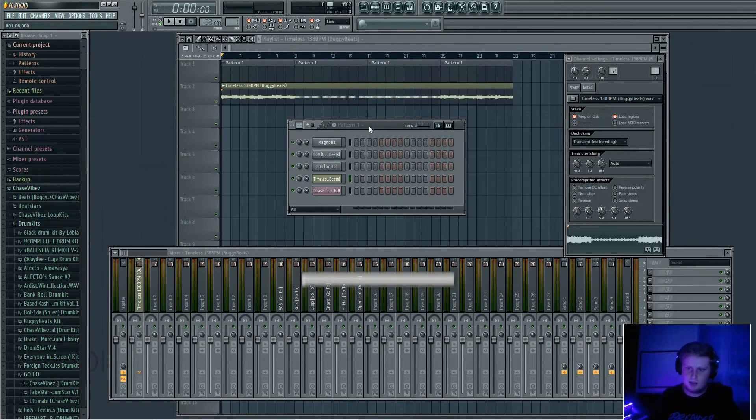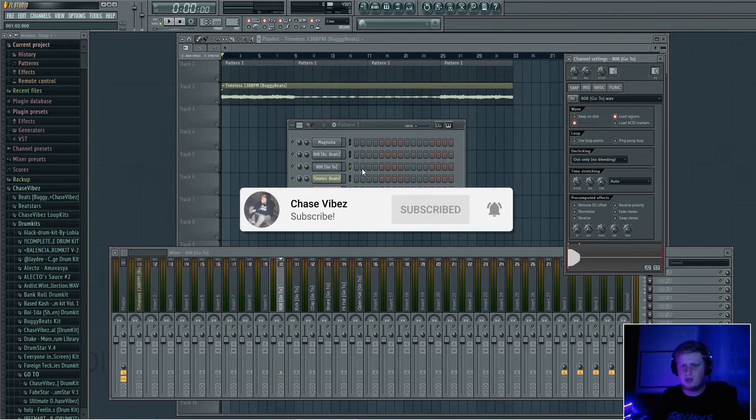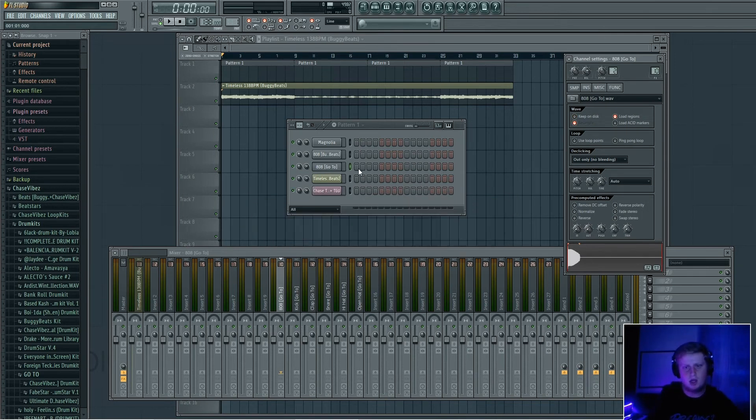What's going on y'all, it's your boy ChaseWise back in another video. I hope y'all are having a great day so far. As you guys can see from the title of the video, today I'm going to be showing y'all how to get your 808s on key while using a loop. I know there's a lot of videos that cover this, but some aren't very specific — there are multiple things you can do.